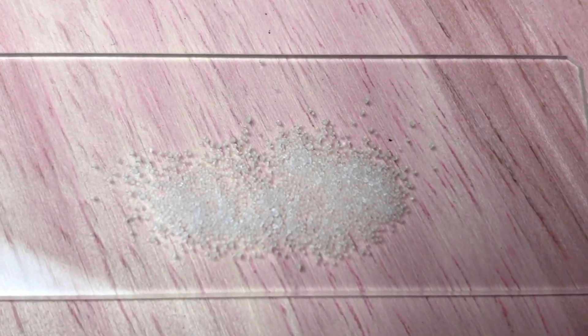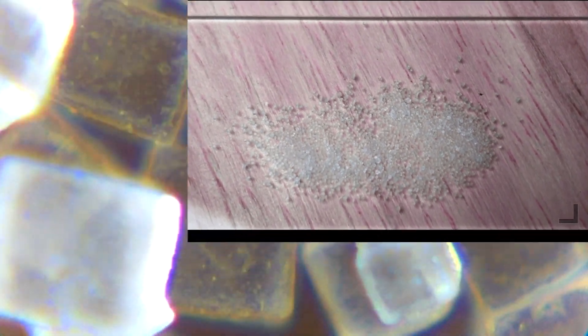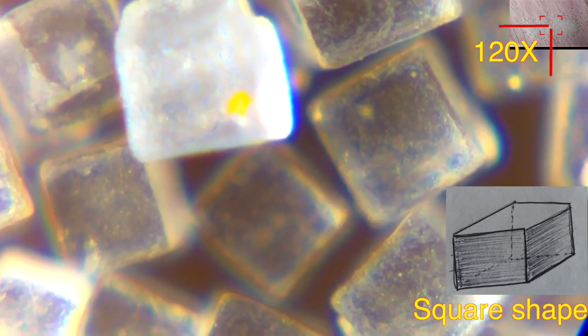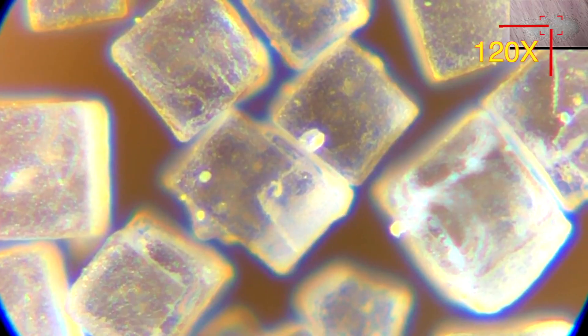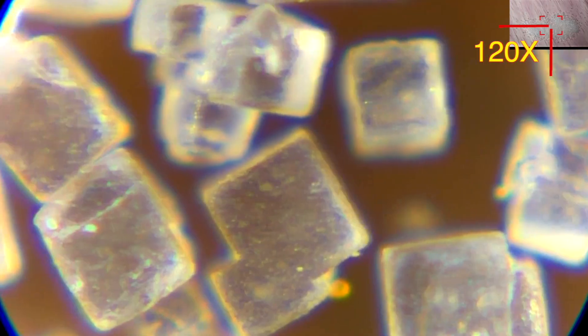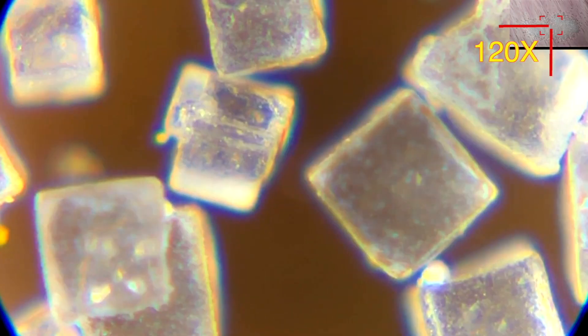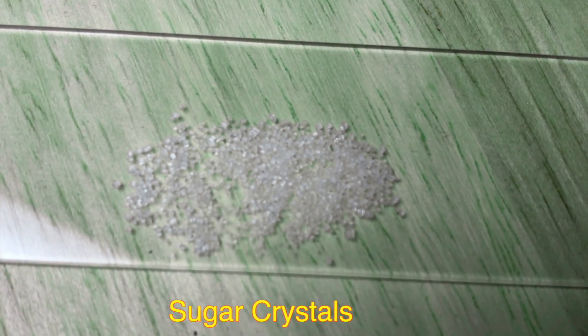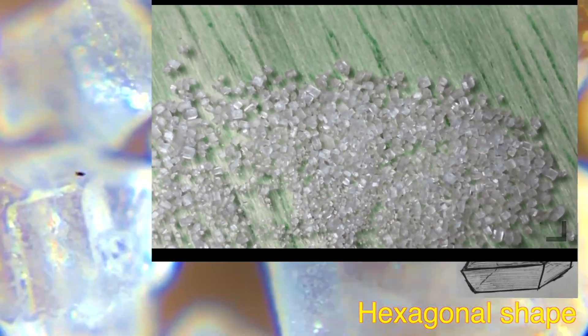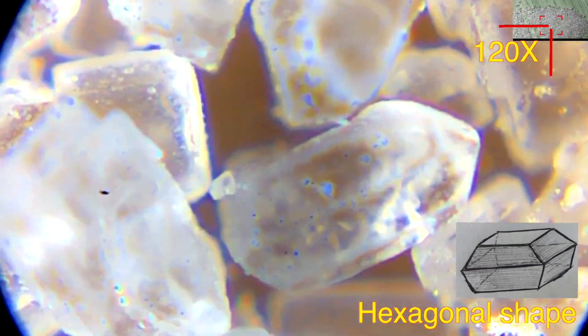Let's look at salt crystals — you can see they are pretty square in shape. And these are sugar crystals; looking under the microscope, we can see they are in a hexagonal shape.